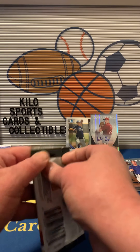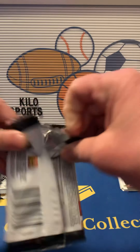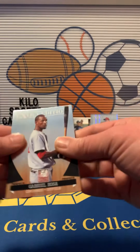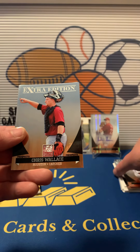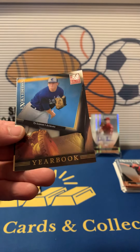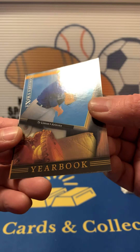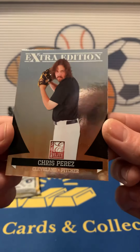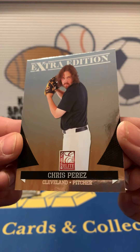Second pack of Elite. We got Gabriel Rosa, Chris Wallace, Pedro Valerio, Yearbook of Ty Linston — I think that's numbered. Nope. And then Chris Perez. He looks about 60 years old.